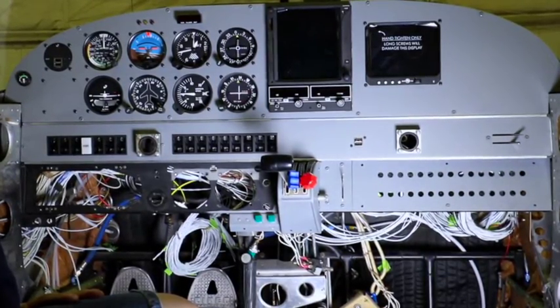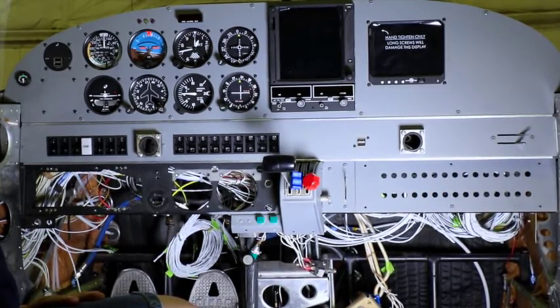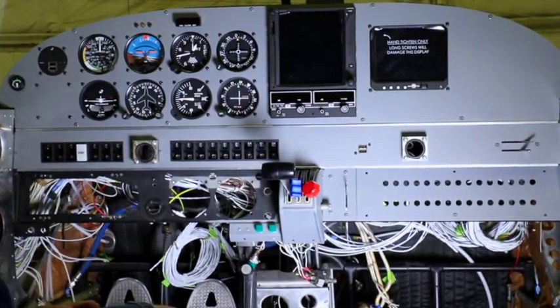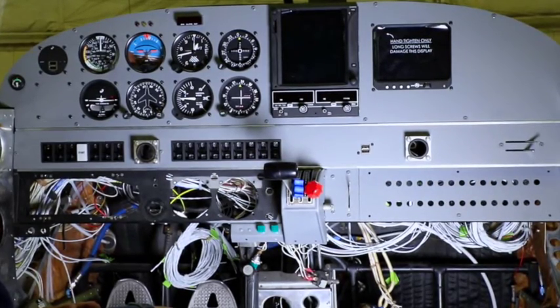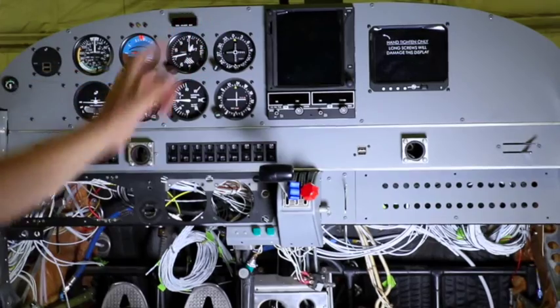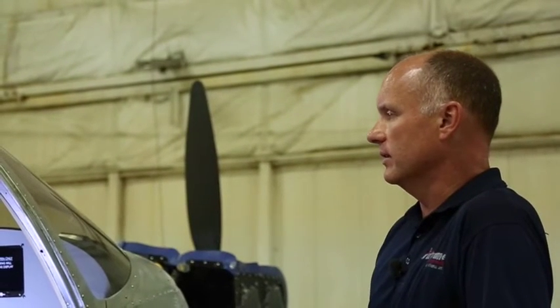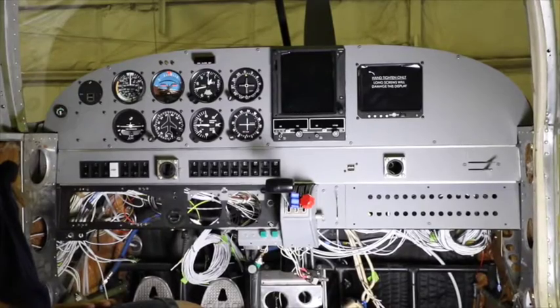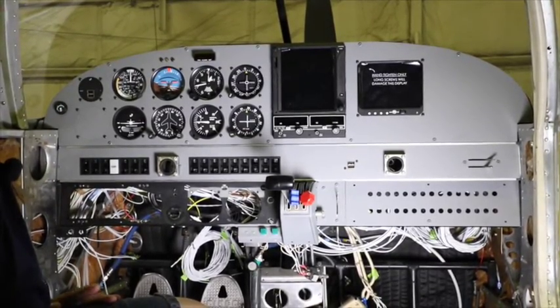The GTN 750 we're putting in here will complement the GTN 650 in the other aircraft — the Cessna 150 — so moving back and forth between aircraft should involve minimal differences in systems. The 650 just has a smaller screen; all their functions are exactly the same. Both work primarily the same way, with the 750 just offering a bigger screen.